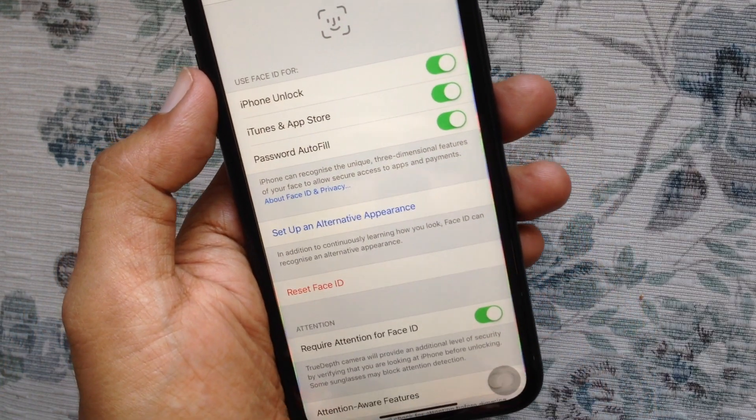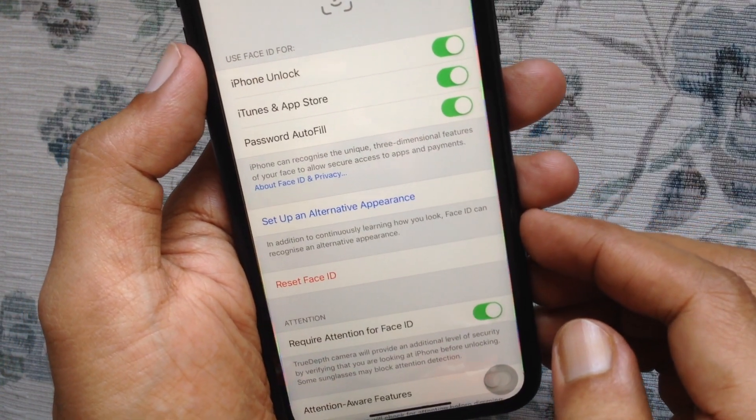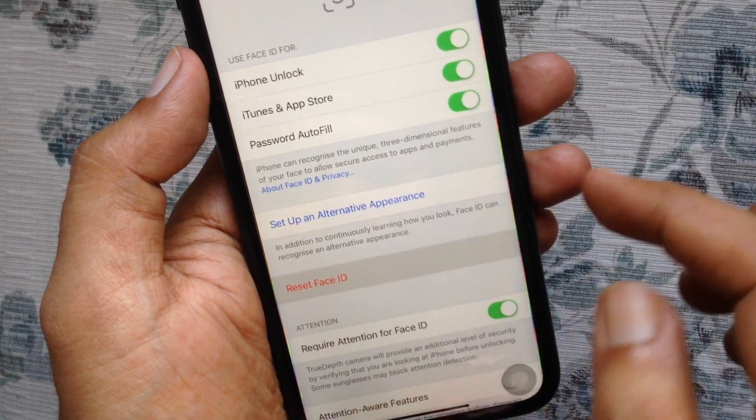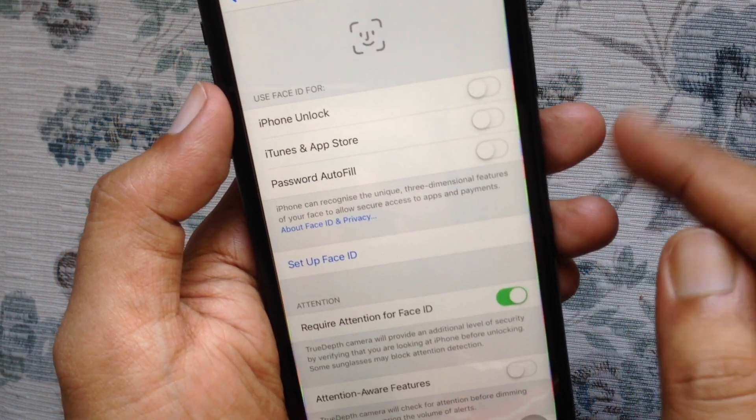Now, to remove Face ID from your iPhone XR, tap Reset Face ID. That's it — Face ID removed.